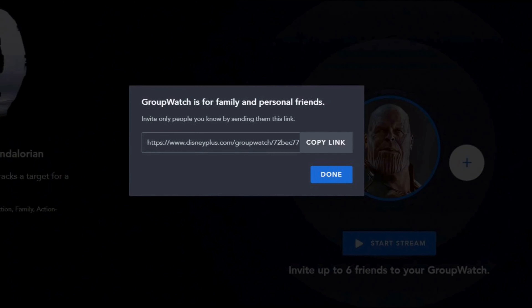You can copy the link and then paste it via any social media platform or message box that you desire. After that, tap on the 'Done' button. That is how you'll be able to use Disney Plus GroupWatch. Wasn't it simple? Make sure to go ahead and give it a try and enjoy your show or movie with your friends and family.